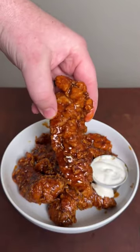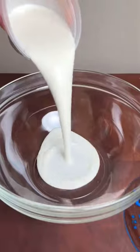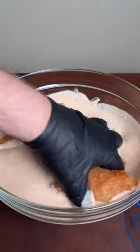Honey barbecue chicken tenders might be my favorite yet — these were so good! First, we're gonna season our chicken tenders with your favorite all-purpose rub, and then we're gonna marinate them for a few hours.